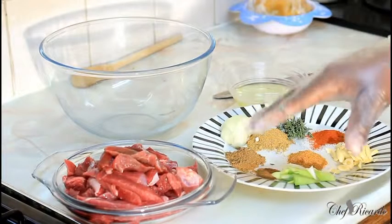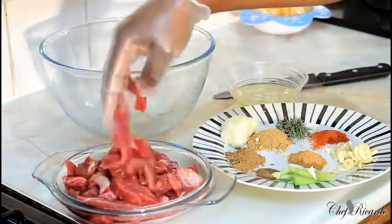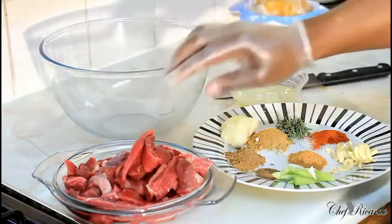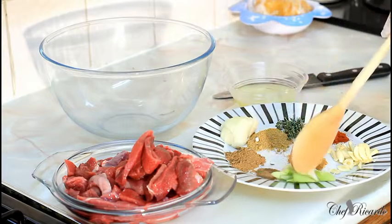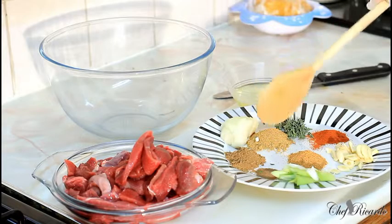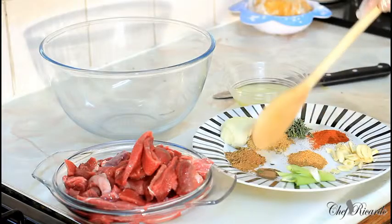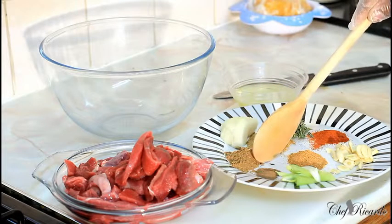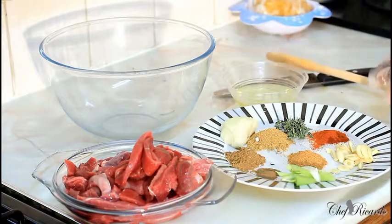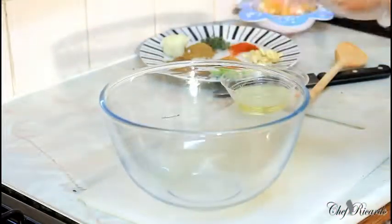First of all, I've got some steak right here — this is cut up pepper steak style. Over here I have white onion, spring onion, garlic, fresh thyme, beef seasoning, all-purpose seasoning, a little bit of ground fermented seasoning, mixed seasoning, paprika, and olive oil. I've got one kilo of beef.